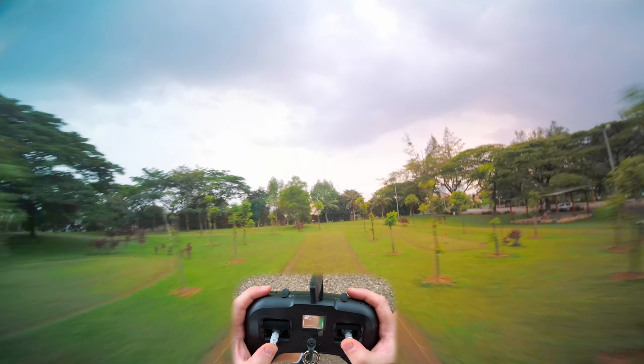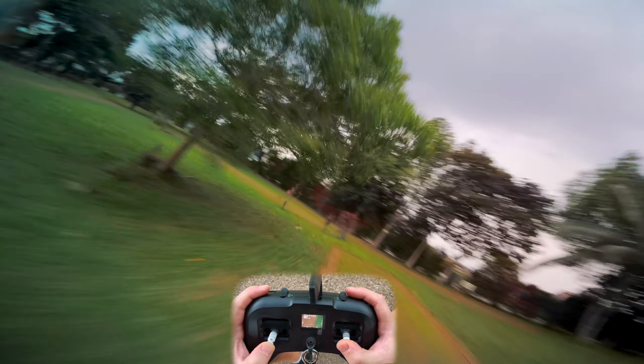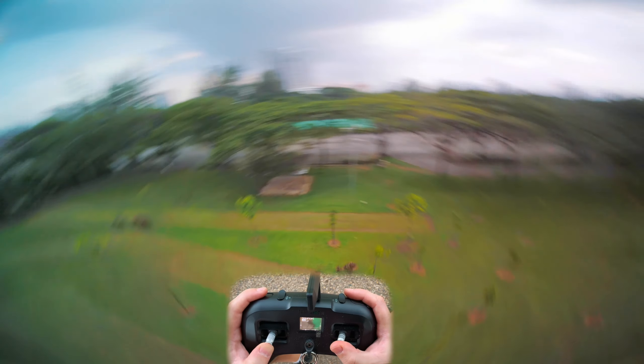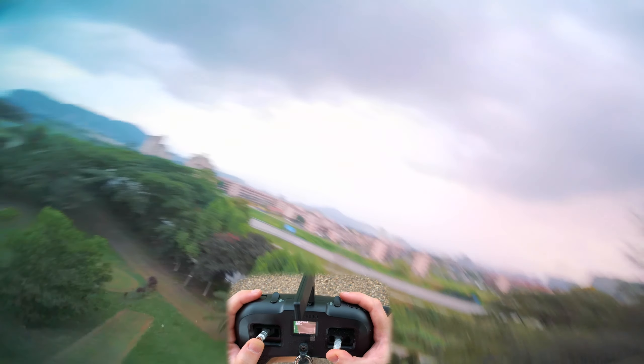I hope that helped you. Just keep practicing guys, you'll get it. That's it for today's trick tutorial. I hope you learned something. In the end it just comes down to practice — there's no substitute for stick time. Happy flying and good luck with those inverted yaw spins.